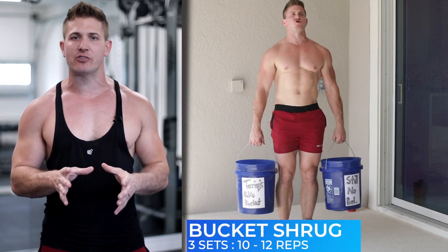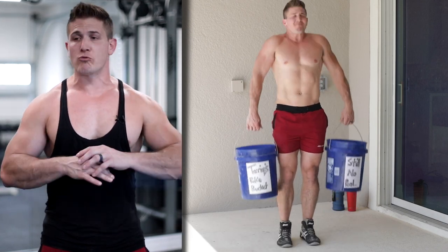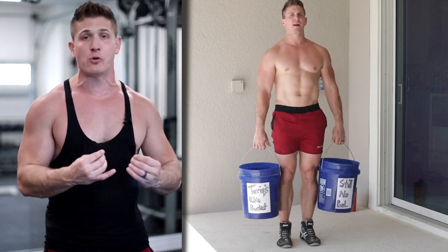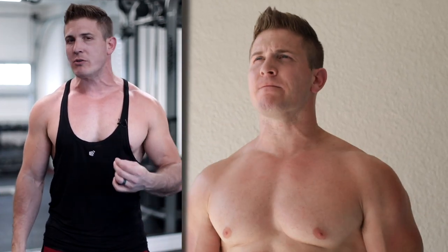Next we're going to hit some traps, and this is your chance to really fill those buckets up to the top because we're going to be doing some shrugs. For this movement, it's going to feel the exact same way it does when you do it with dumbbells. Just make sure you're going all the way to the top and all the way down on every single repetition, and don't go too fast — really feel that flex and that stretch on every rep.